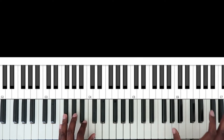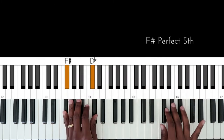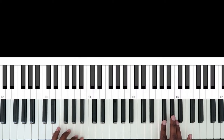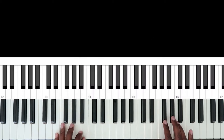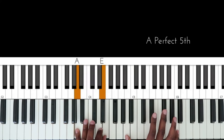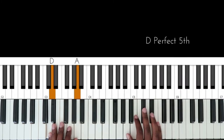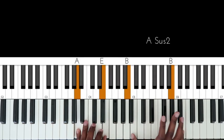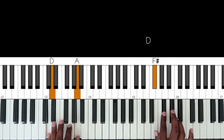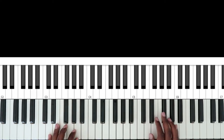I still end up here at this G flat, but at first I went to an A. Then I ended off with E, D in the left hand. And that's your introduction. We're going to move on to the first verse after doing that note.